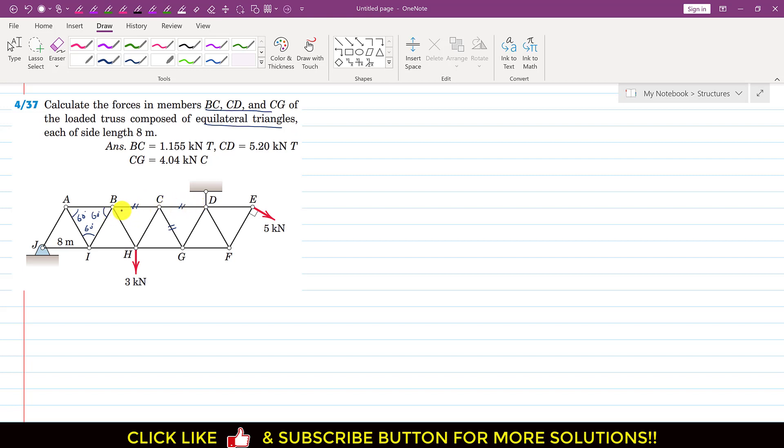To solve this problem, first we have to find the reactions at point J and at the roller support, so we can find the forces in the given truss. At point J we have a pin joint, so there will be two reactions: one in the horizontal direction (Jx) and one in the vertical upward direction (Jy). At the roller there will be a vertical upward force, let's call it D.